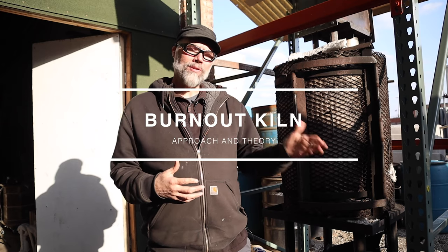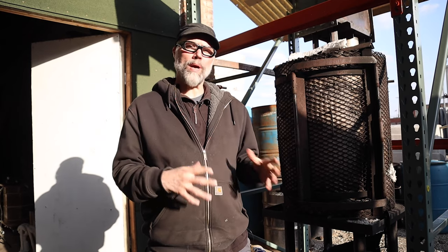Greetings, welcome to Lerner Byrne Studios. In a follow-up to my last video, which was on the first option on how to burn out ceramic shell, a number of you have requested that I give a little bit more detail on my burnout kiln itself. So I'm going to dive a little bit deeper into my thinking and why I designed my burnout kiln the way I did.